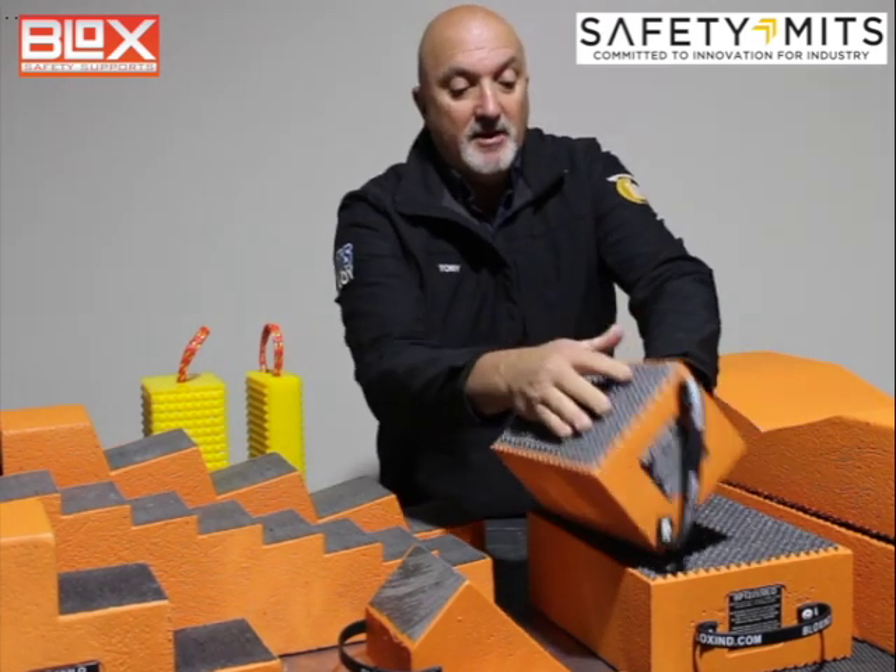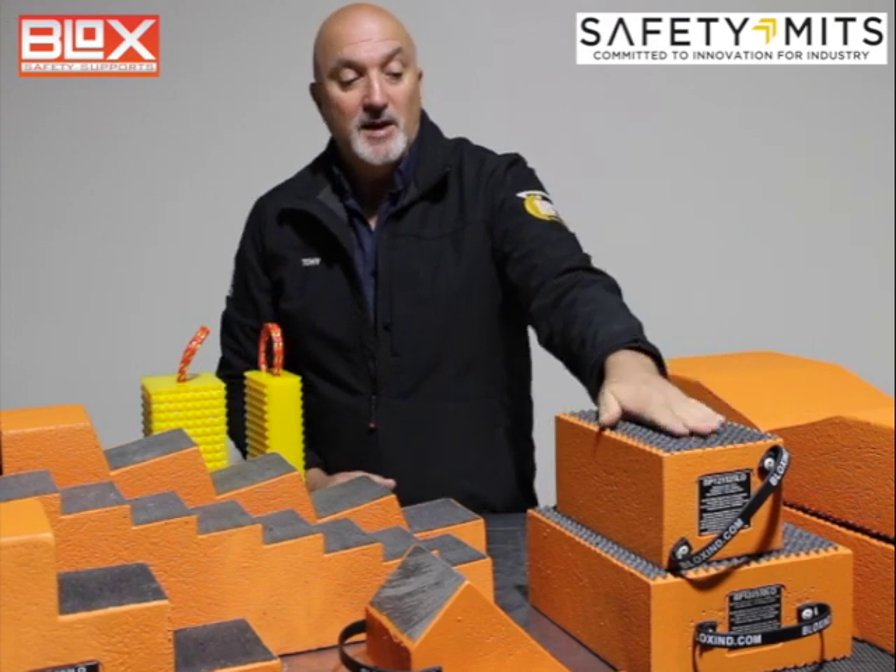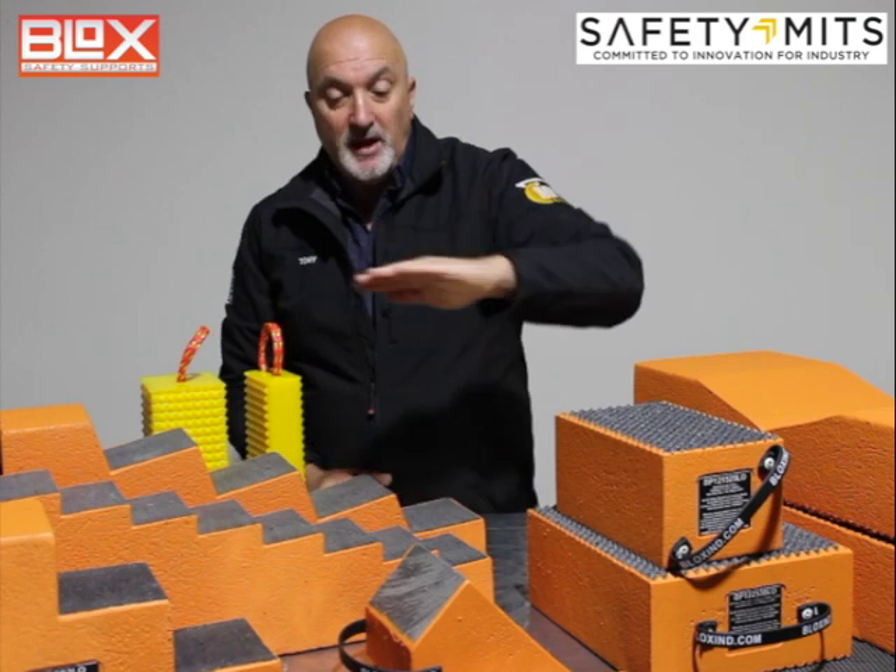Typically what happens with other blocks that have a pyramid-type profile is that those will actually get worn down over time.